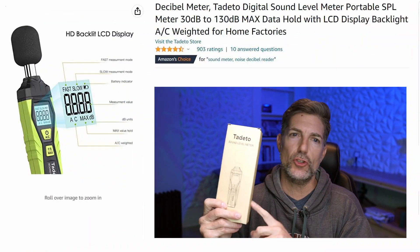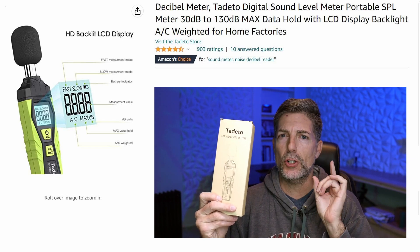If you're looking for a small portable decibel meter, the Tadeo just might be it. Hey there, this is a quick review of the TODATO Digital Sound Leveling Meter Portable SPL Meter. It goes from 30 decibels all the way up to 130 decibels. So let's go ahead and open the box.